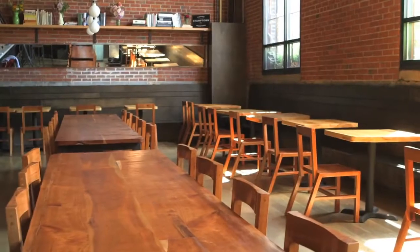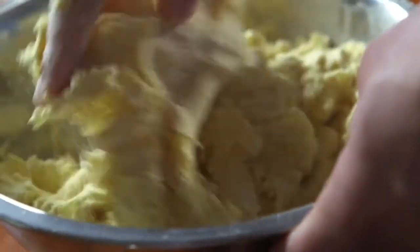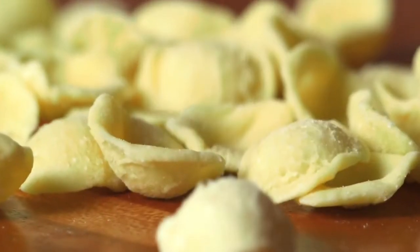My father worked overseas, and I grew up in Belgium. We had Italian neighbors on either side of our house. On a Tuesday night we'd have a primi, a secondi, contorni — these really drawn-out meals — and that's where I first built an affinity for eating pasta.